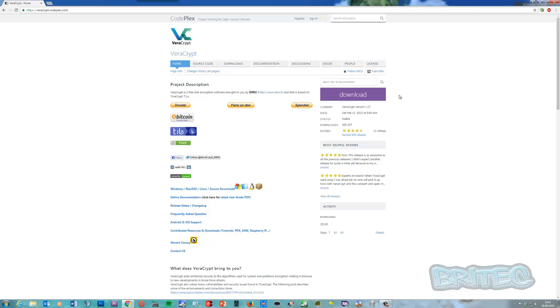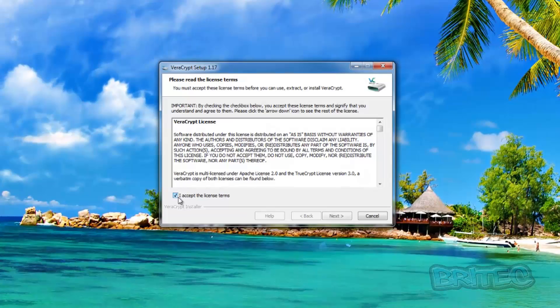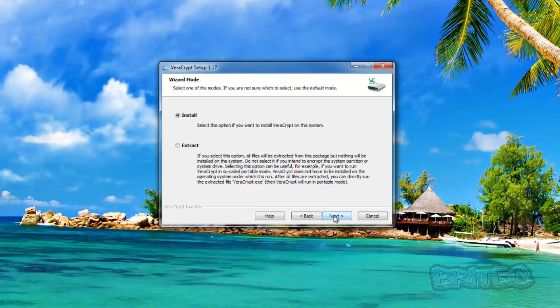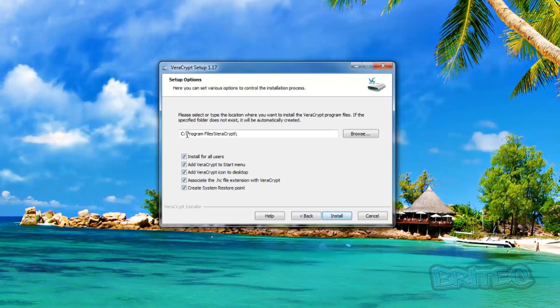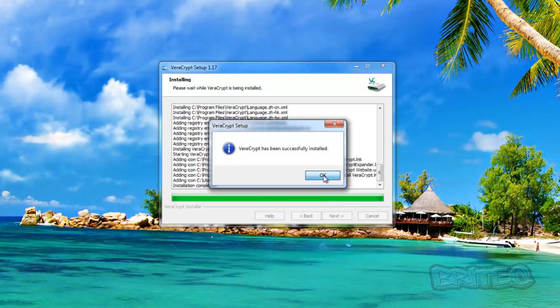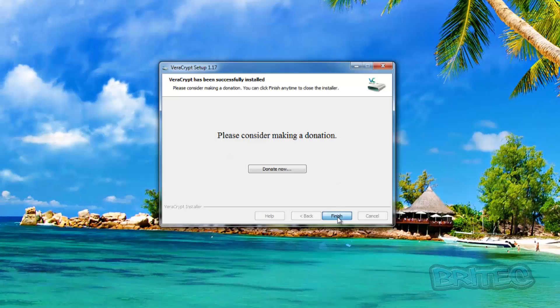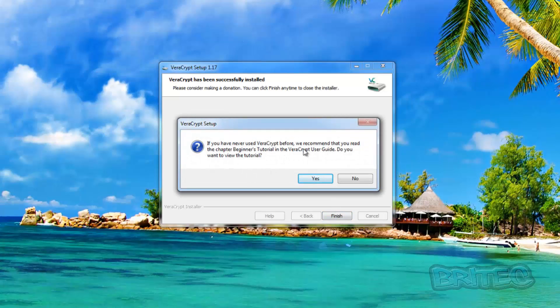We'll let the installer fire up and open. I'm going to say yes to the User Account Control prompt, accept the terms and conditions, and click Next. We can either extract it or install — I'm just going to install. You can see we've got an option to create a restore point; I don't need that but you can do it if you wish. I'll click Install, and that is now successfully installed. You can consider making a donation if you like the software. Click Finish, and when it asks if I want to watch a tutorial, I'll say no.